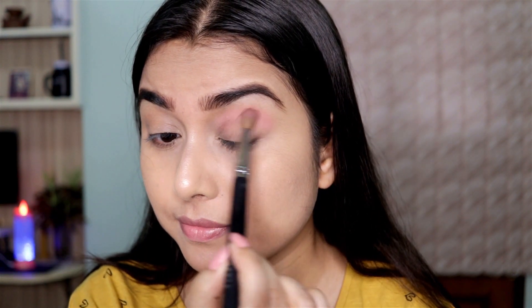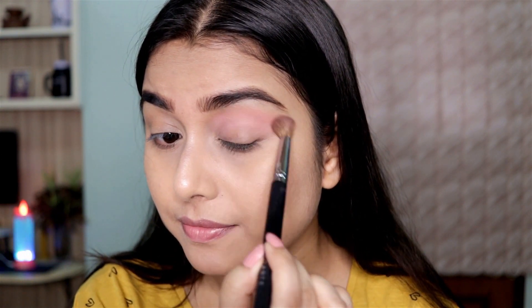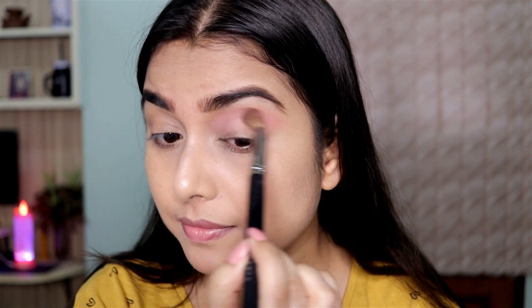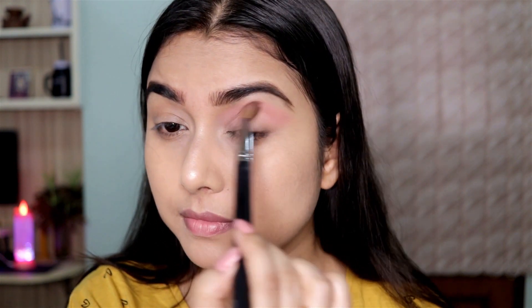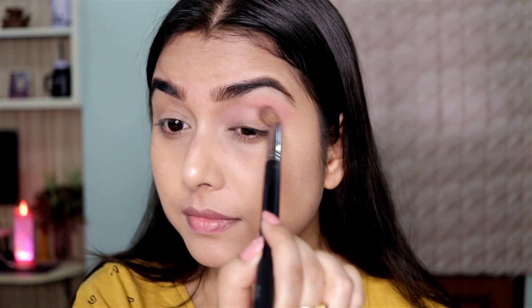First I'm applying this shade all over my crease as my transition color, just building up the color little by little. When I first applied it, it didn't show up that much — while editing this video I felt like I should have used an eyeshadow primer.